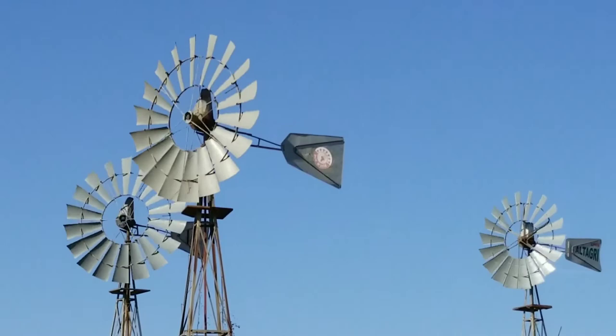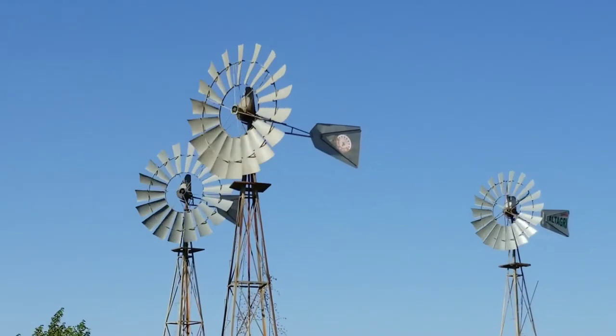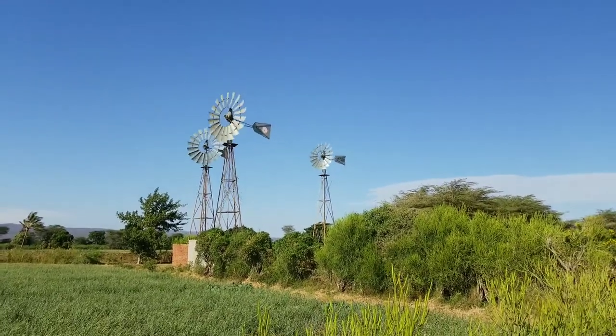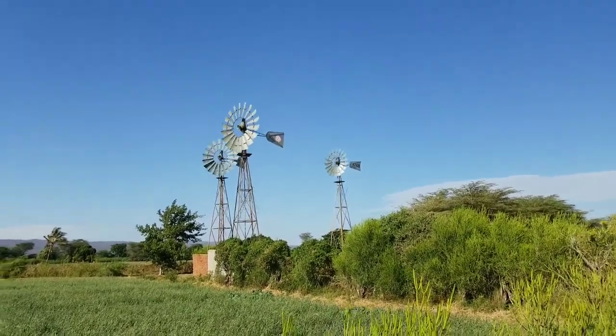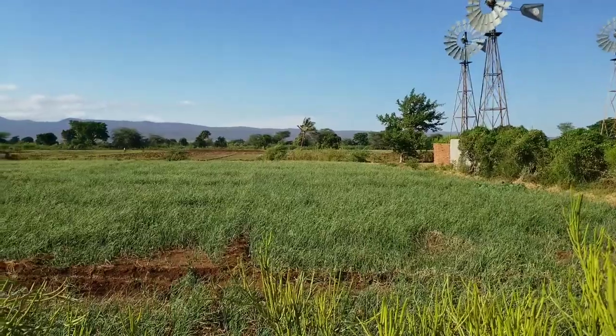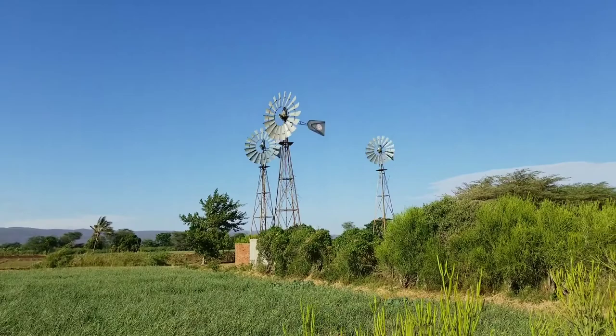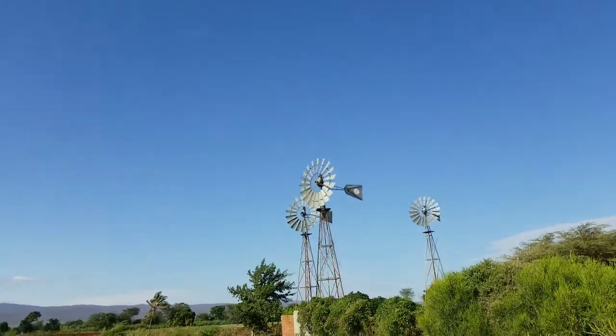As you can see, they only work by using wind. They don't consume any electrical power, they don't have a battery, they don't have electrical motors, and they are also very clean as they don't consume fossil fuels that emit a lot of CO2 as a traditional gasoline or diesel water pump does.